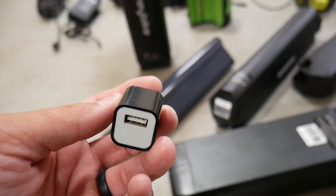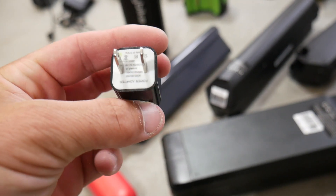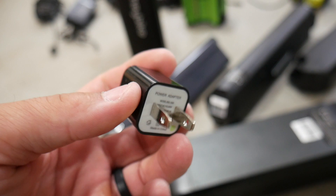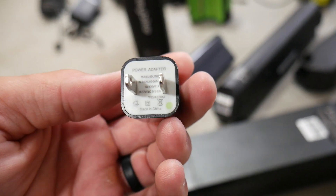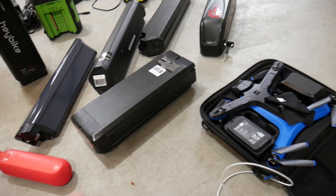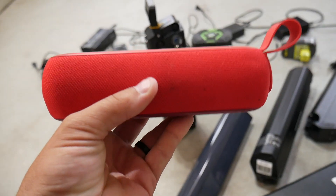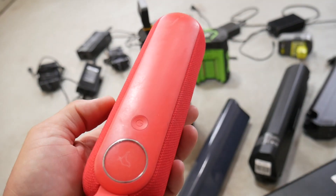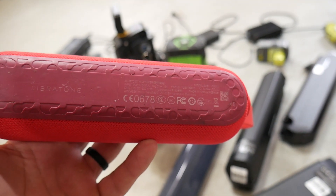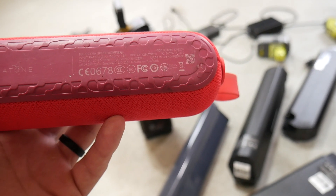The same thing applies to phone charger blocks — every household probably has about 15 of these by now. When I look at one and flip it around to find the certification, there isn't one. I got duped on Amazon with this too. Looking at the back of this Bluetooth speaker, when you flip it over it has the CE certification, the FCC logo, and other certifications for different regions, such as the BC certification.